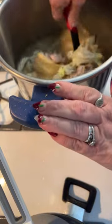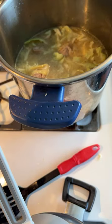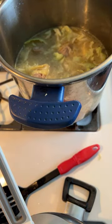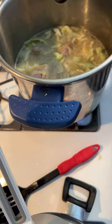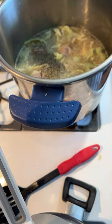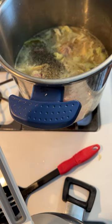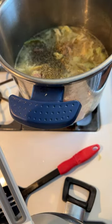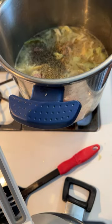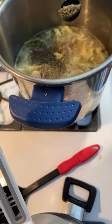I have a little bit of cabbage in there and four chicken thighs. While I'm waiting for this to come to a boil, I'm going to put my seasonings in — we want a real hard boil. One teaspoon of basil, half a teaspoon of oregano, and one teaspoon of Italian seasoning.